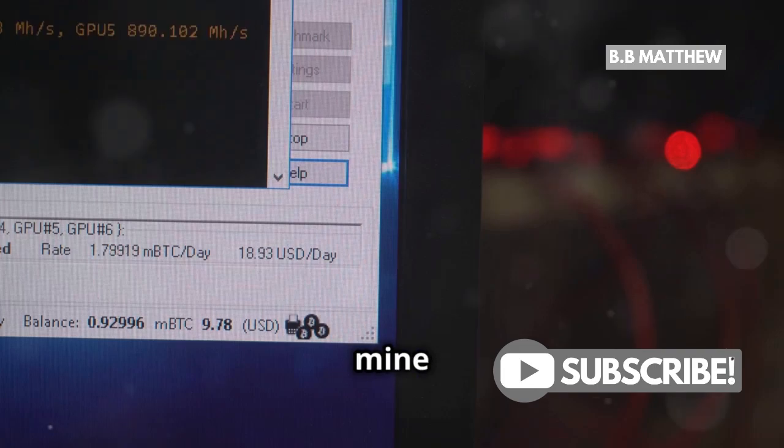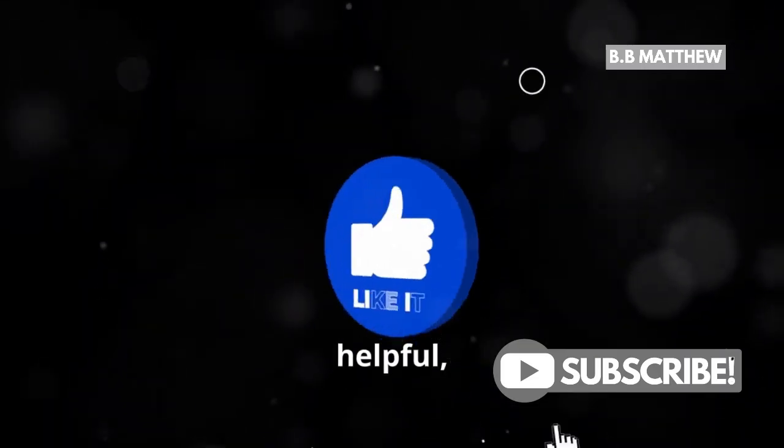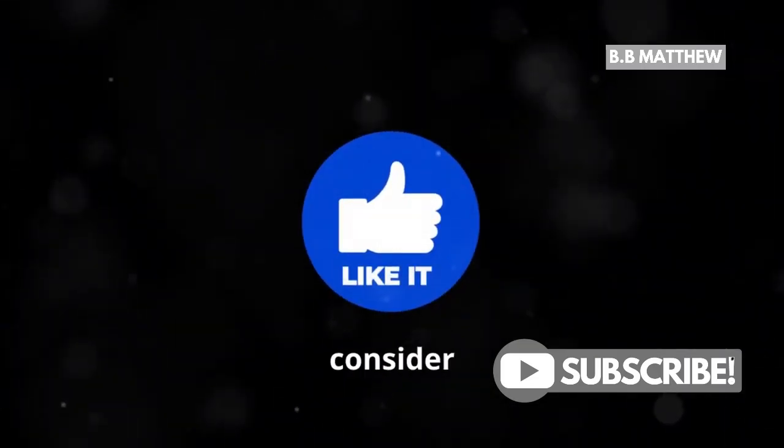And that's a quick guide on how to mine Bitcoin on your laptop. If you found this helpful, hit that like button and consider subscribing for more tech content.